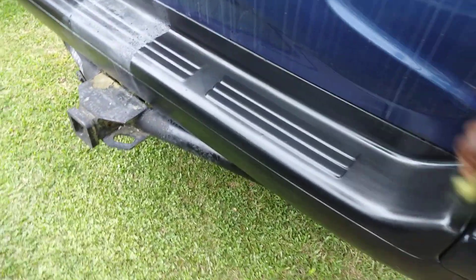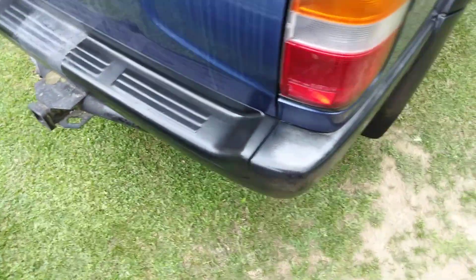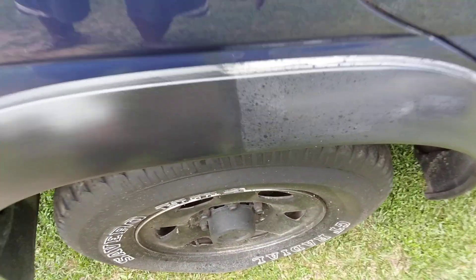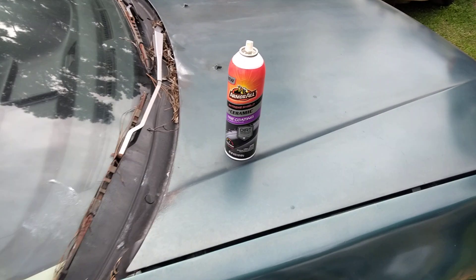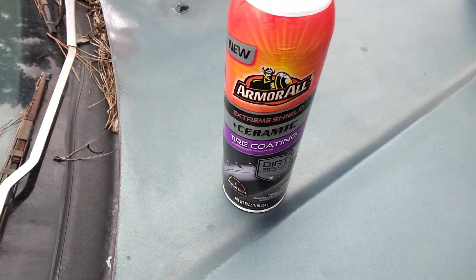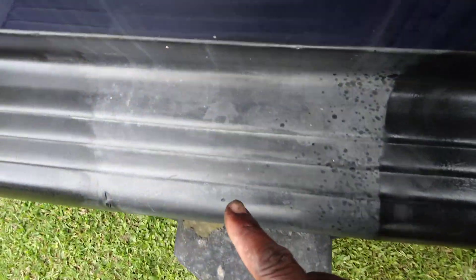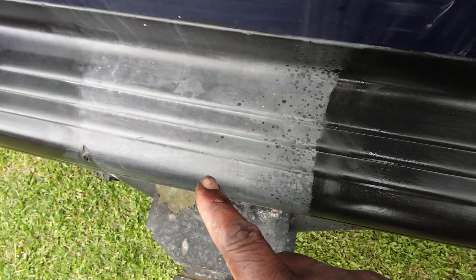Look at here — does an excellent job on the trim. You can see the perfect 50/50 right here. Check that out. Like I said, if you don't want this product too shiny, take a microfiber cloth and just knock it down. You can see the 50/50 here too. This is the way it looked first, this is how it looked after. Perfect 50/50 — it really brings out the trim.